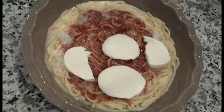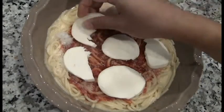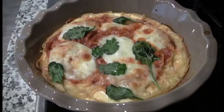Bake at 400 degrees for 20 minutes or so. We decided to add some fresh spinach as a last-minute topping. And it tastes kind of like pizza.